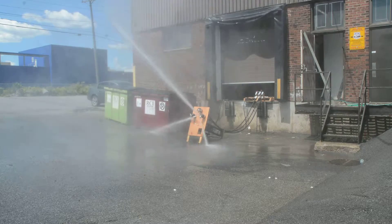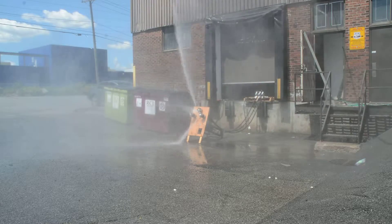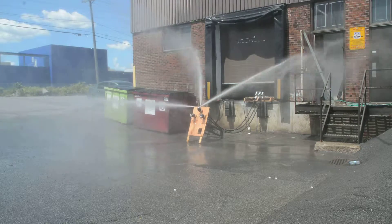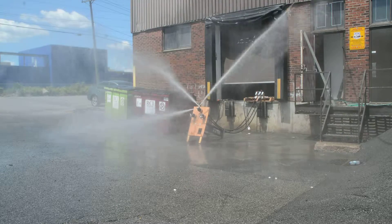So it's rotating about the axis of the head, and each nozzle is turning around as well. They're geared together and controlled with a speed regulator.